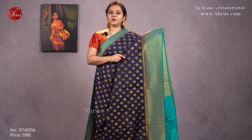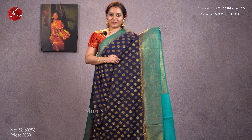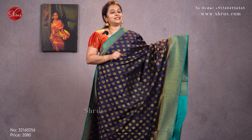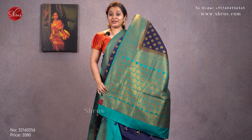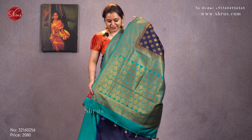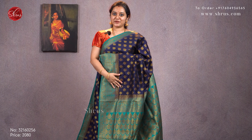Next we have a navy blue with a green combination. Jari woven buttas all over the body with beautiful floral borders on either sides of the saree. These have a very nice flow — very easy to carry sarees, they drape really well. It comes with a nice brocade green color blouse. Priced at 2080.